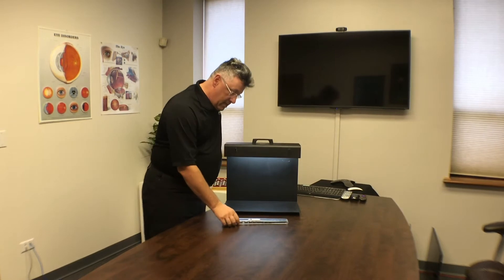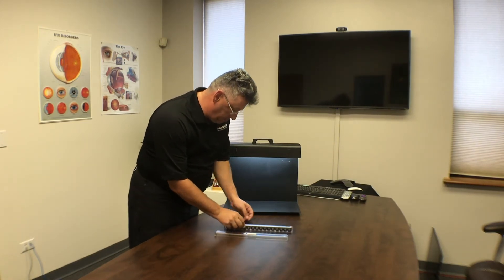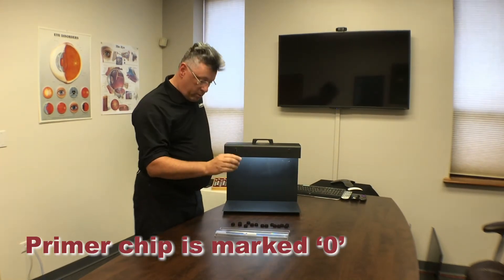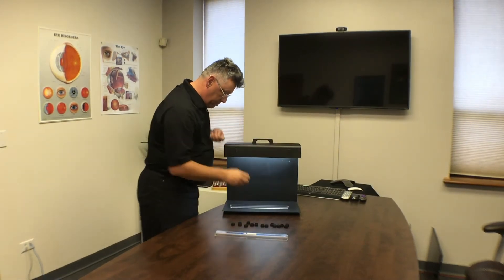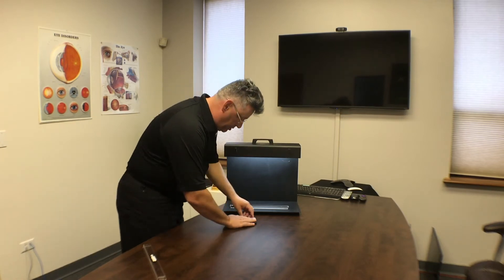First, you want to let your patients see the sequence of tiles as they're supposed to be placed. Then remove the chips, find the chip that is zero — that is your primer chip. You'll want to use the holding bin on the illuminator with the primer tab in place. Next, mix up the chips, place them in front of your patient, and then they can begin the arrangement.